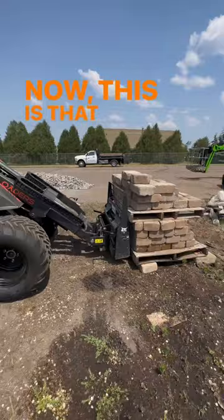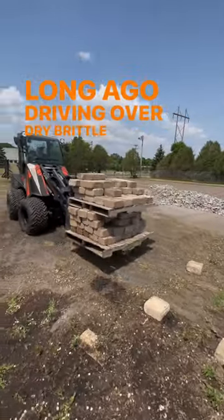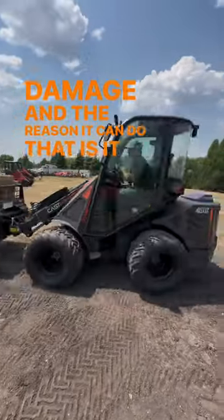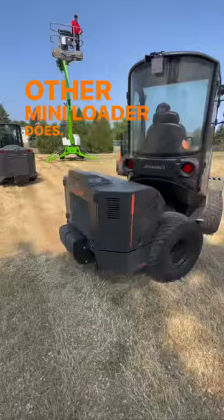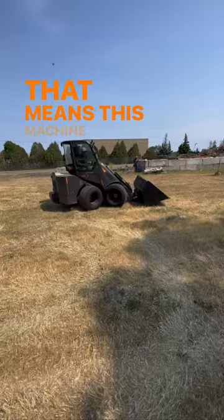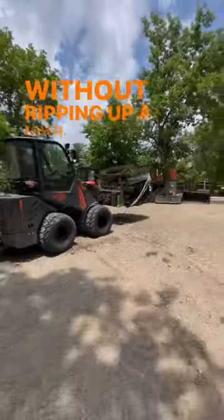Now this is that same cast mini loader that I showed not too long ago driving over dry brittle grass, leaving no turf damage. And the reason it can do that is it has something no other mini loader does — articulation and all wheel steering combined. That means this machine can get you into and out of job sites without ripping up a lawn.